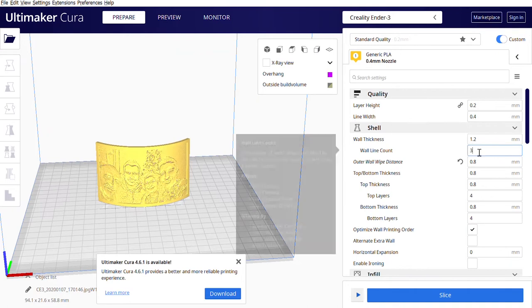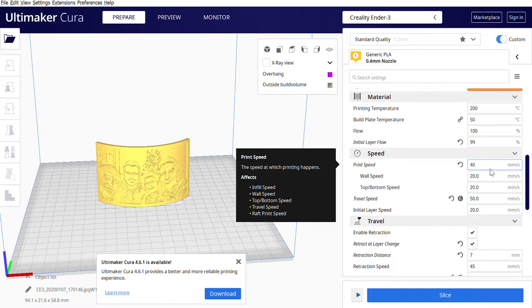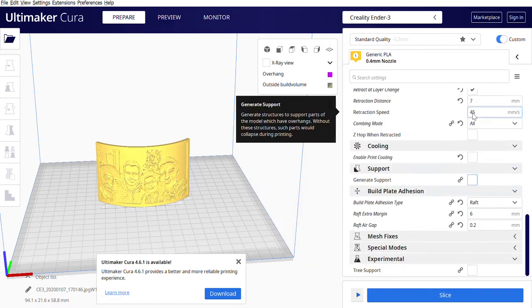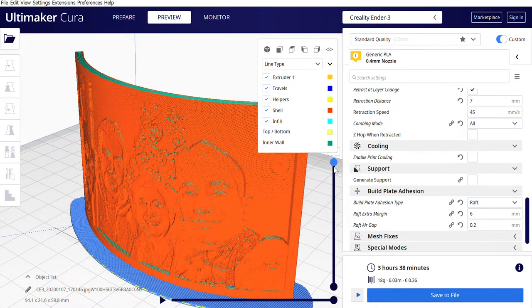What you need to do is put 4 wall line contours and bring down the speed a little bit. Activate camping mode. Turn off the support in Cura — and this is pretty much it. Let's print.